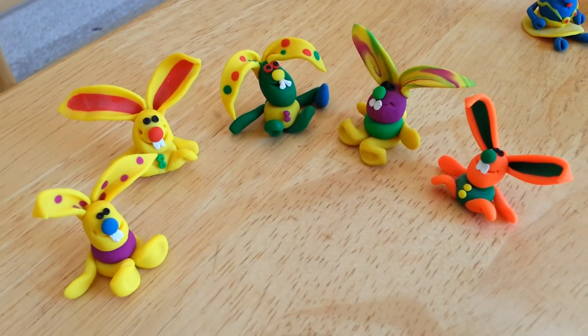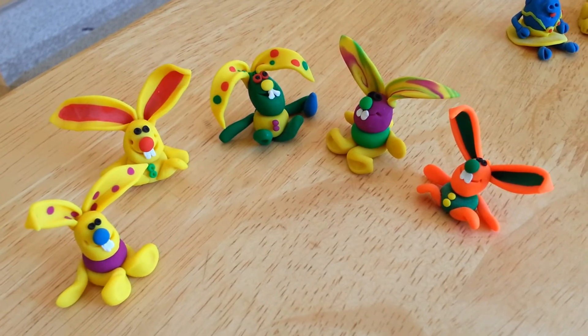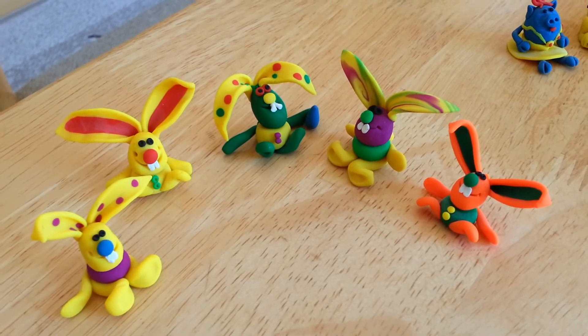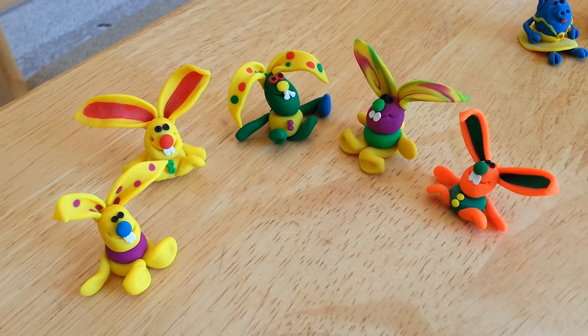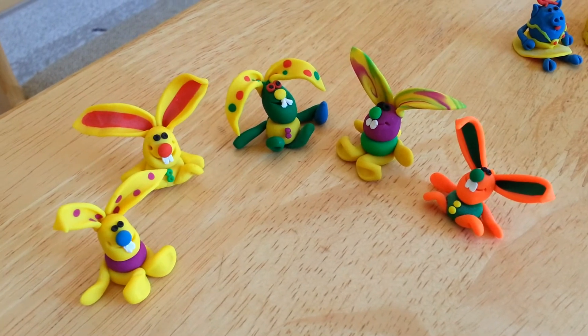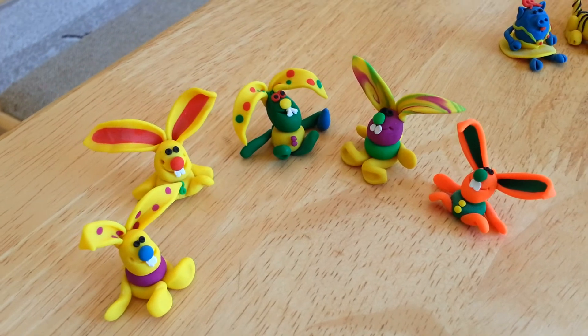And these are the bunnies I was creating — crazy! A few years ago for Easter. They still last, as you can tell. All things are very fragile.